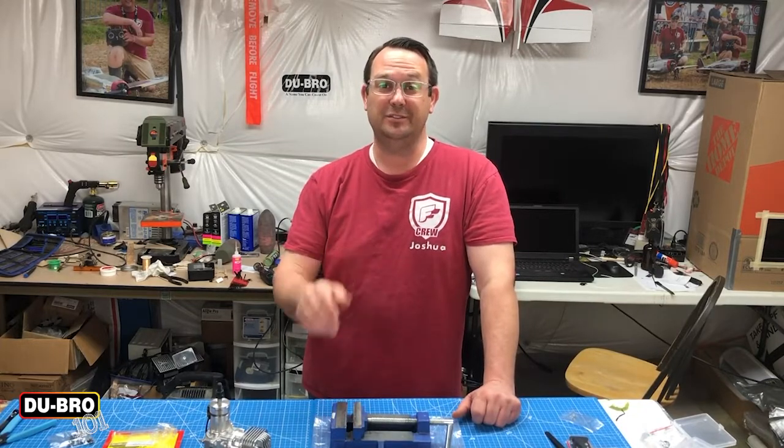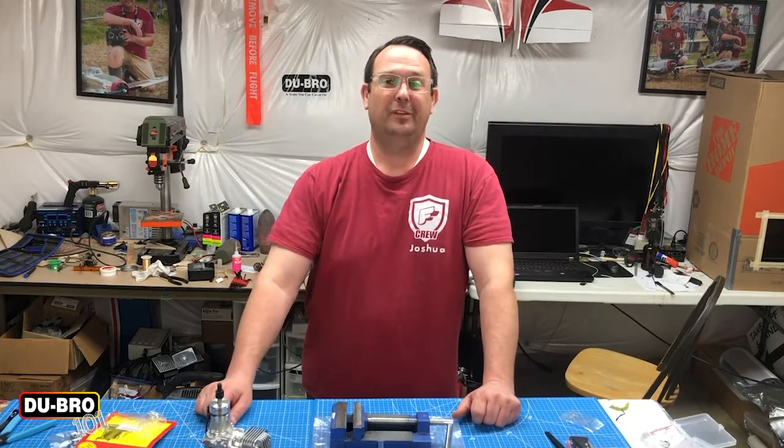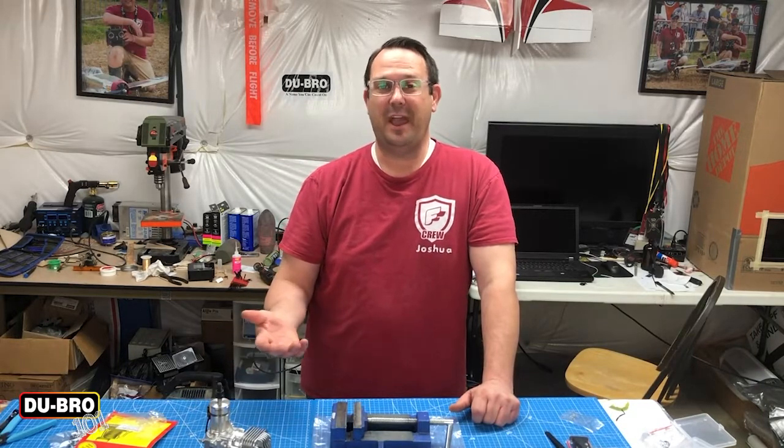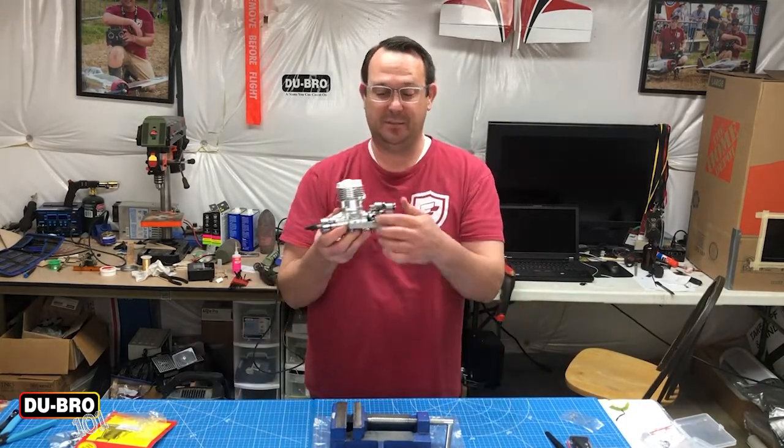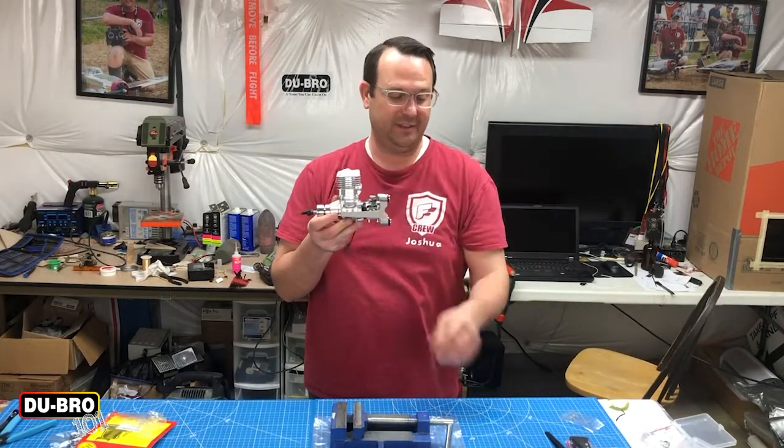The motor mount packaging is pretty simple — it's a blister pack. You just cut it straight open and what you're left with is some aluminum brackets and a little pouch of hardware.